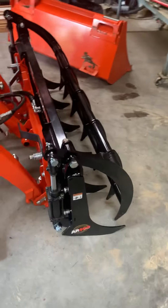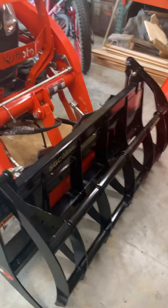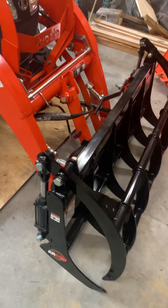We installed a Land Pride FGC0554, and it's working great.